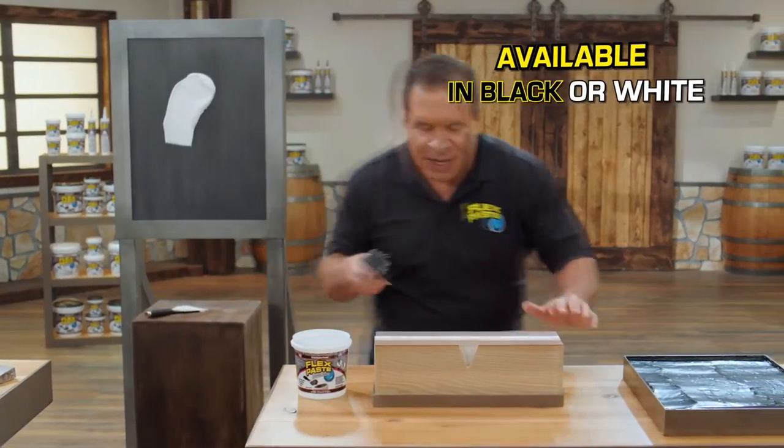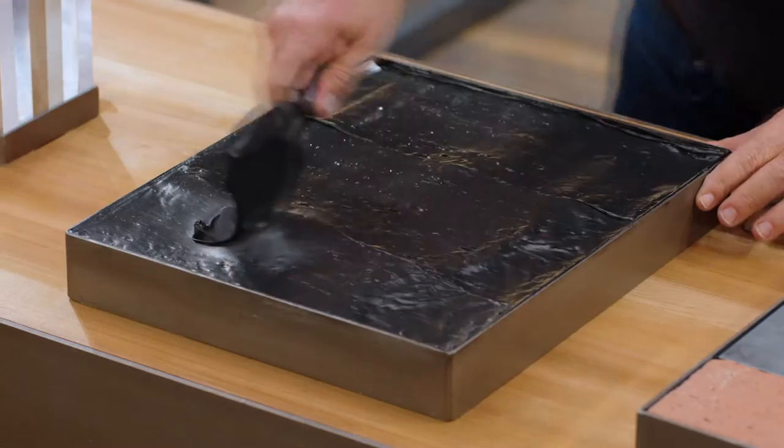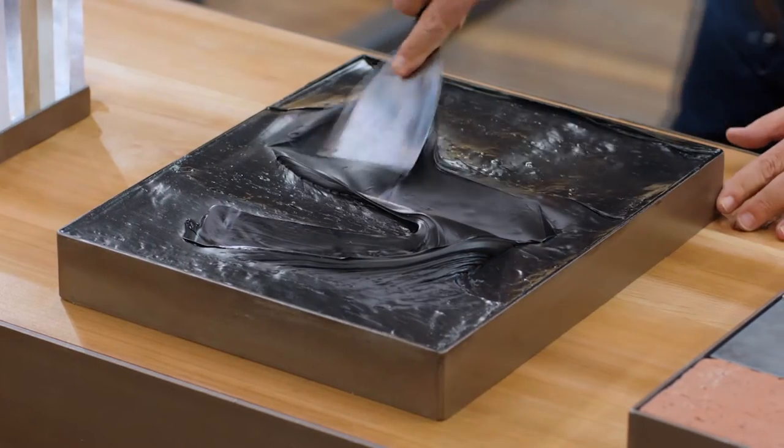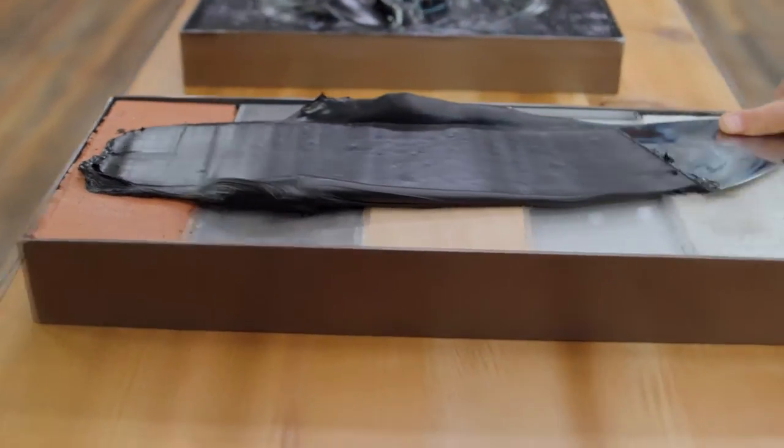FlexPaste penetrates deep into hard-to-reach areas. You can spread it, shape it, to take on just about any form. Use FlexPaste on wood, metal, all types of surfaces.